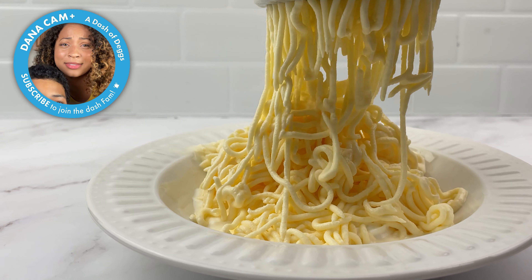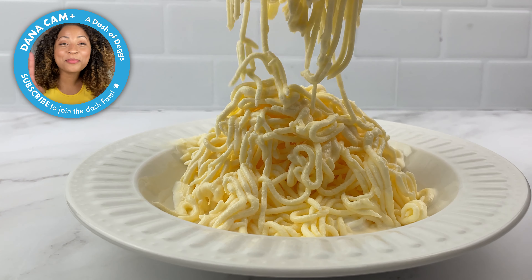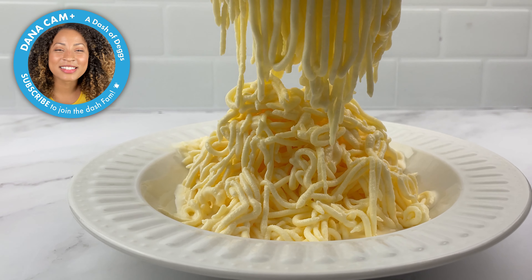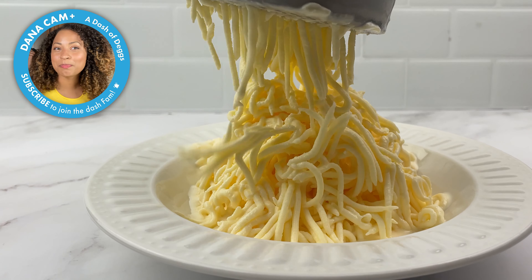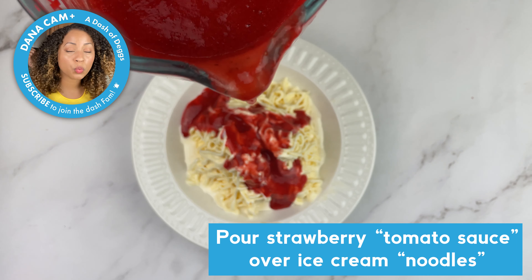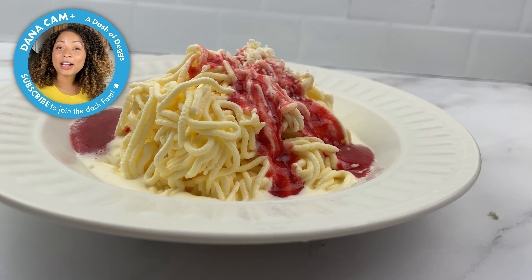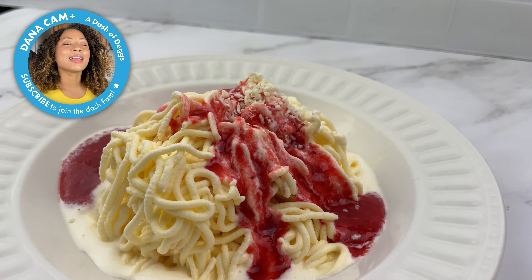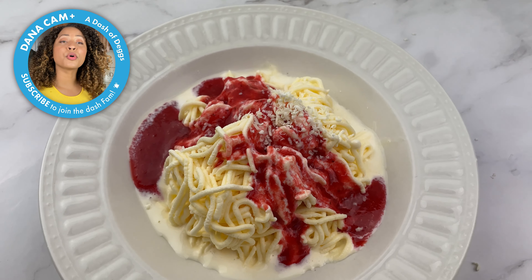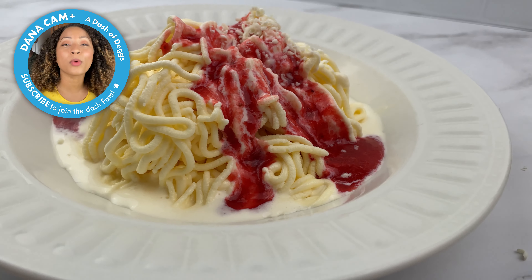Higher premium fat content ice cream is better to keep the sundae from melting — even though we tried to do that and it still kind of melted. Top your noodles with strawberry sauce. You could probably even just buy a pre-made strawberry sauce; it would make this whole process 20 times faster. Then grate white chocolate over the top to look like parmesan cheese — the more, the merrier. Optionally you can use grated coconut, but traditionally white chocolate is used.